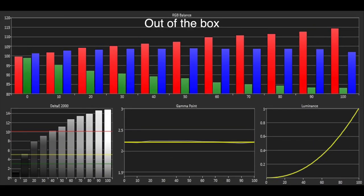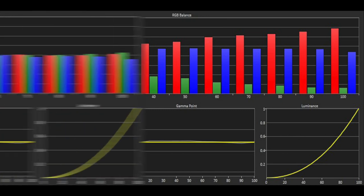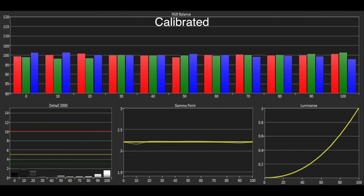The greyscale performance was poor out of the box with an excess of red and blue and a deficit of green, although the gamma was very accurate. Thankfully the two point white balance control meant we were quickly able to correct the greyscale, resulting in a reference level of accuracy.